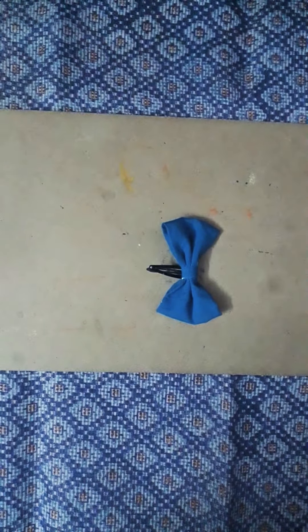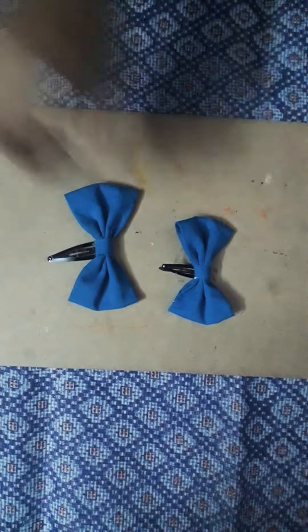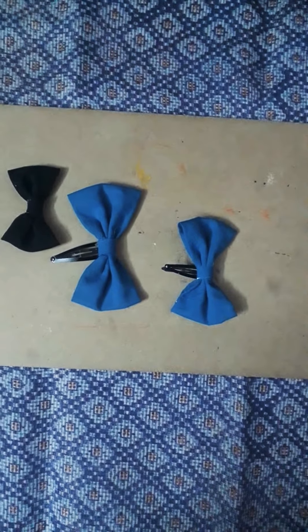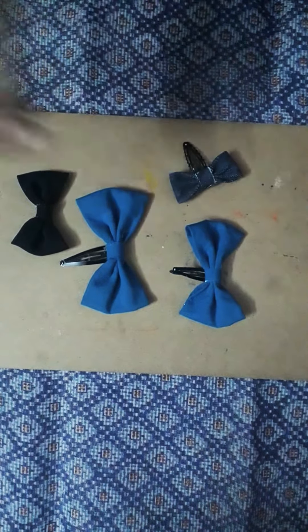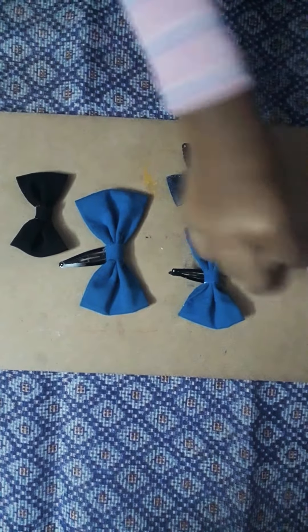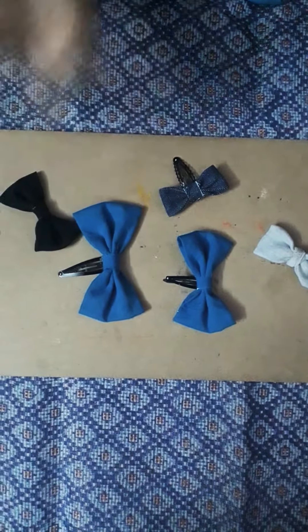And that's it. Here are some which I made. You can make with any cloth — this is jean cloth, this is t-shirt cloth, and this is waist cloth.